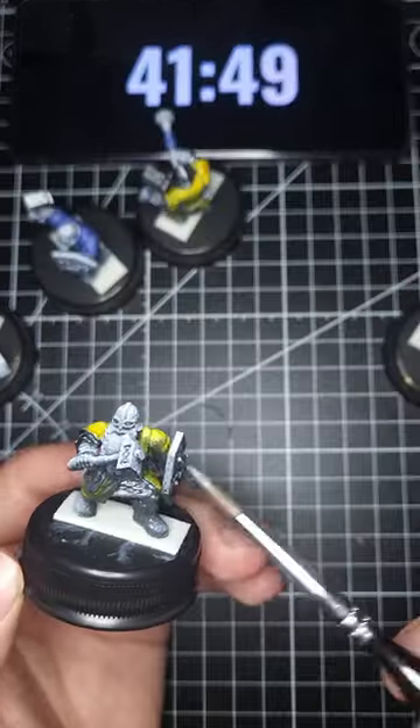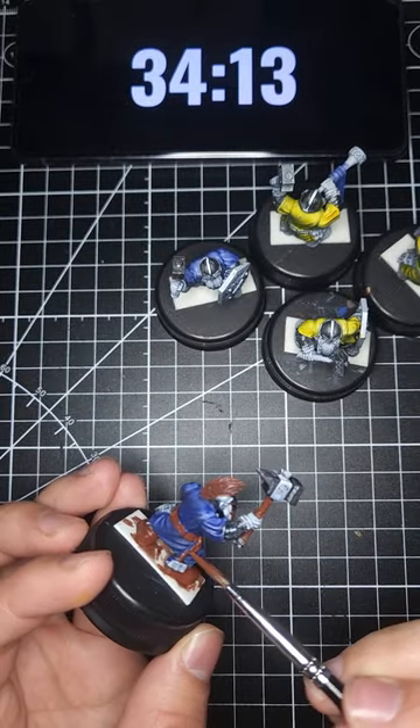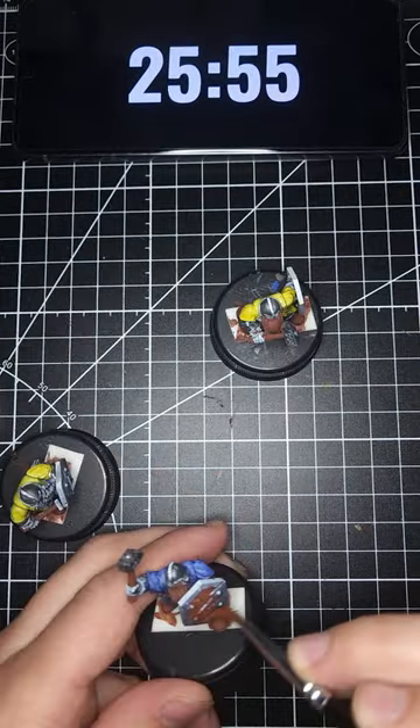I put a lot of metallics and browns down and that got me about 80% of the way there. As I was doing this I learned that the trick to these sorts of things is to simplify the paint job and use little shortcuts to get results that will look passable.